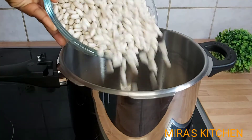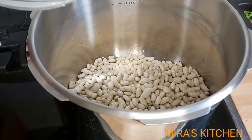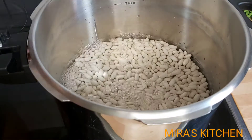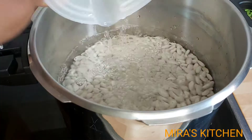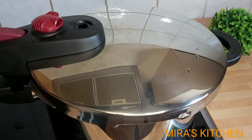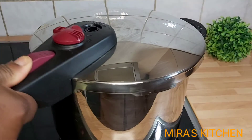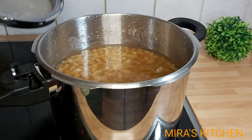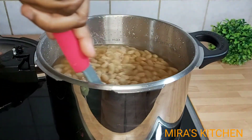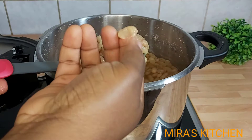If you don't have a pressure pot, soak the beans for at least six to eight hours before cooking — this reduces the cooking time. Cover the pot and let it cook for 50 minutes. 50 minutes later, it looks really good. I'm going to test one to see the tenderness — it is perfect.